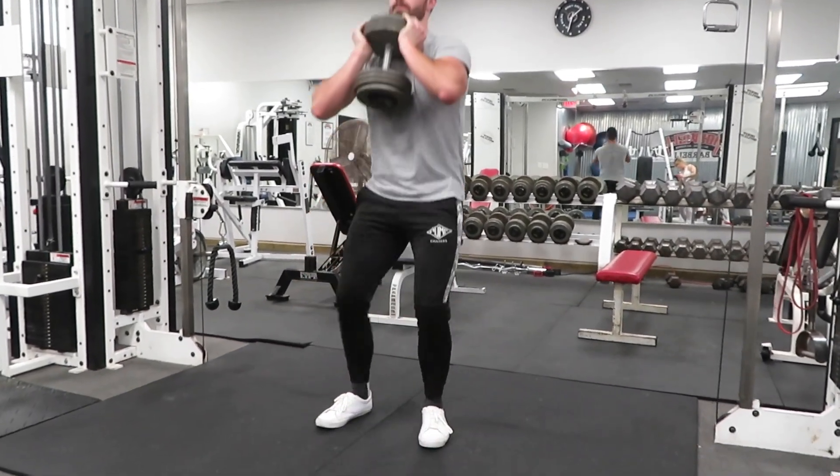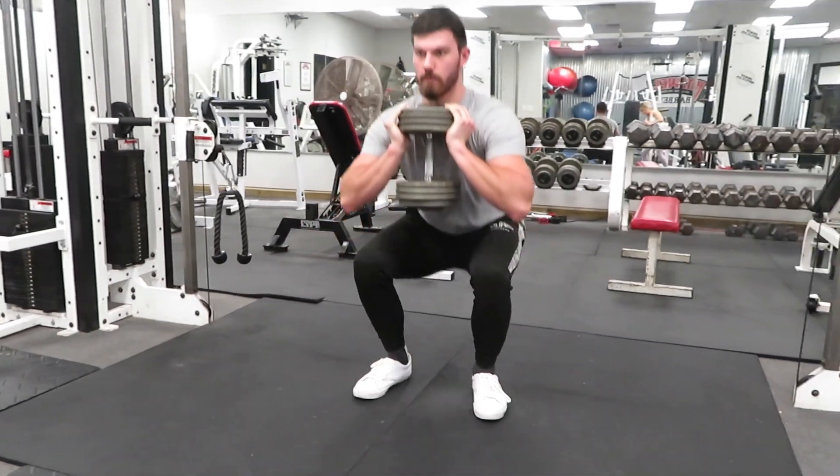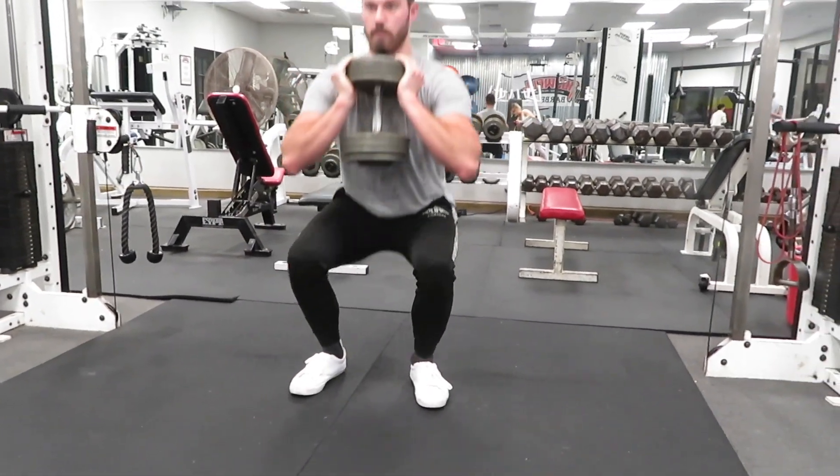Something to always be aware of whenever you're squatting or lunging is where your knees are. Make sure that your knees track with wherever your toes are pointing.